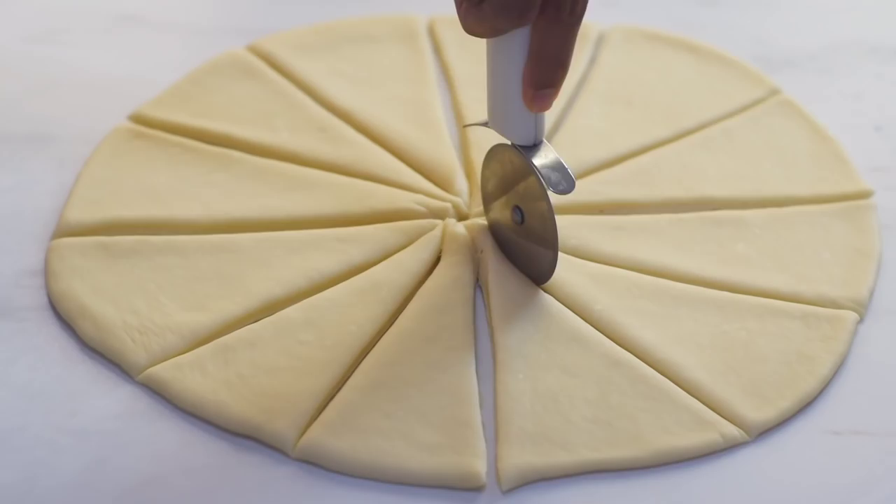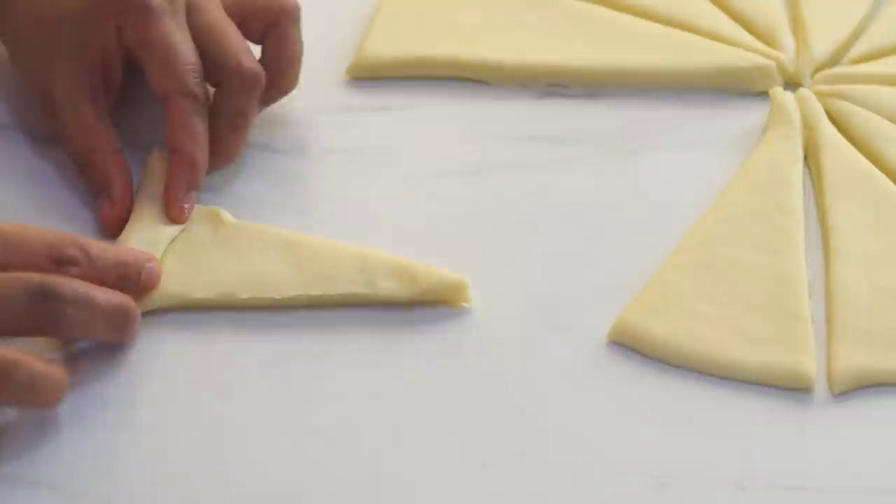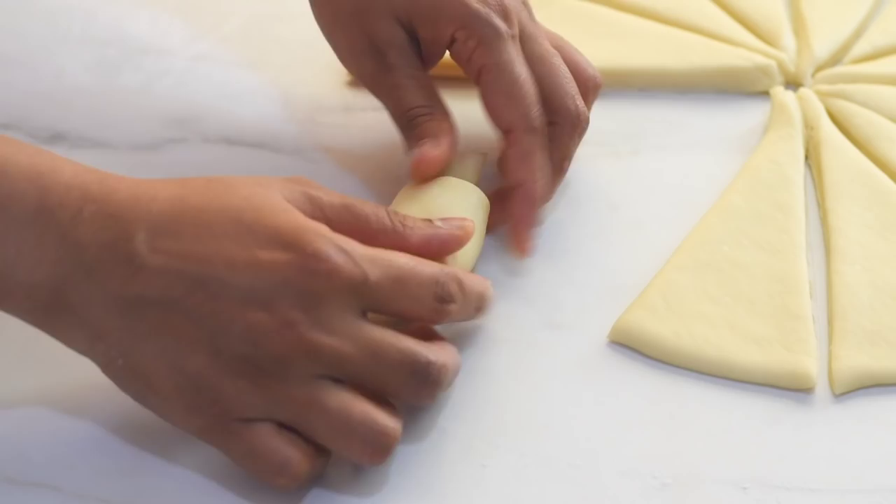Take each piece and place it with the top side down so that they look more pretty like croissants when rolled and risen. Roll it from the wider side to form the shape of a crescent, and place them onto a baking tray lined with parchment paper.